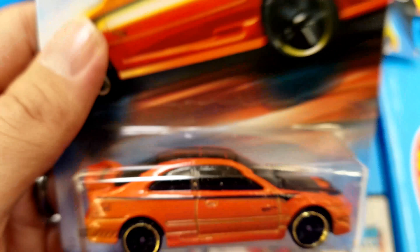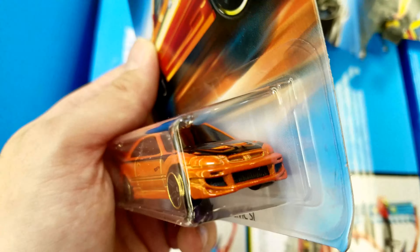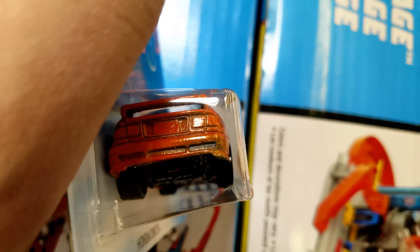I found this one where it did not get painted very well — it's actually got some bare metal on the back. It's like, whoops.